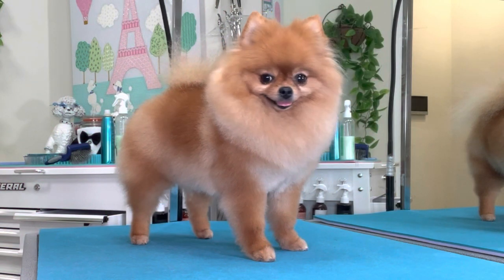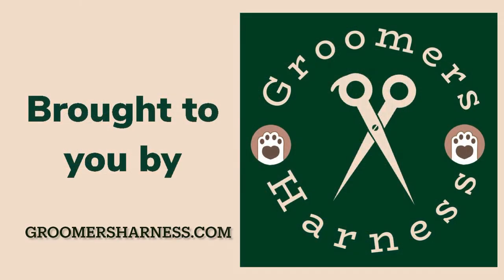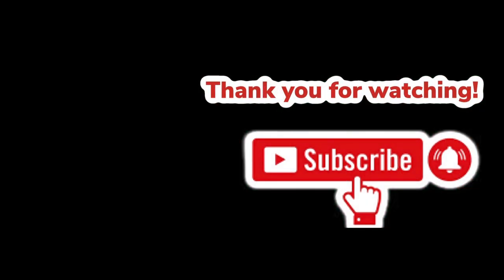Thanks for watching, guys. Be sure to like this video, subscribe to our channel, and don't forget to tap the notification bell so that you don't miss a single upload.